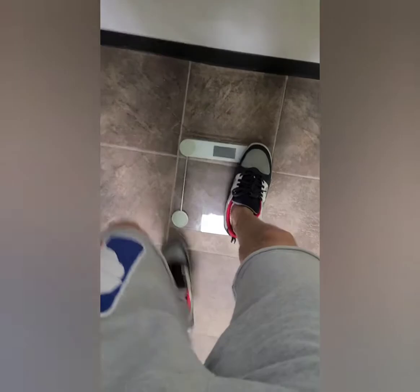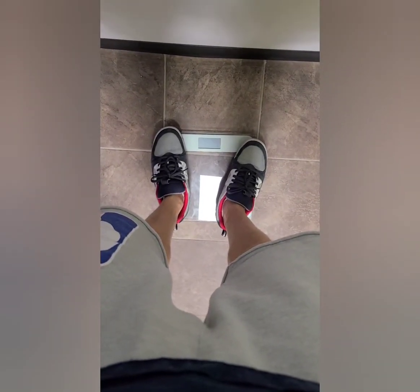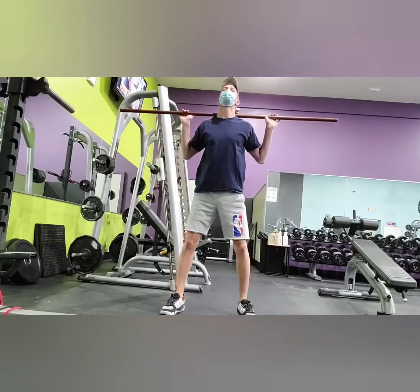Welcome to episode 3 of the bulking series by Dragonheart Metafitness. Weighing in this morning at 167.6 pounds — a 0.8 pound increase since last week.